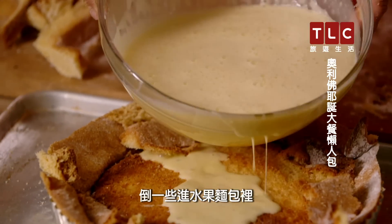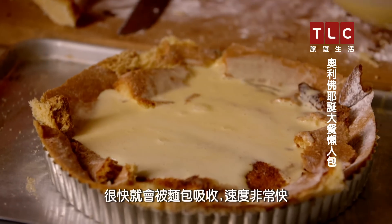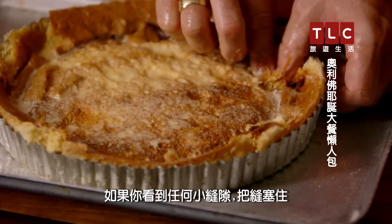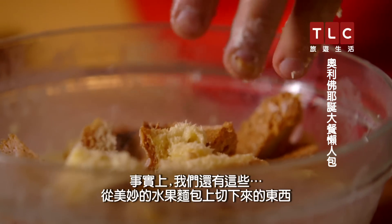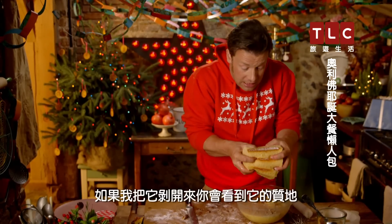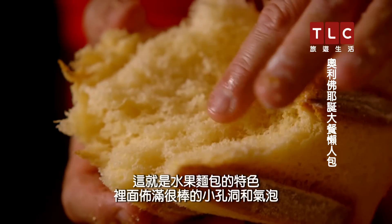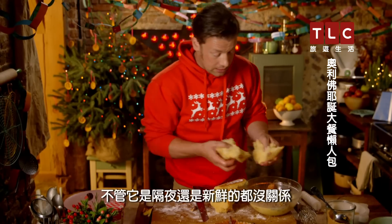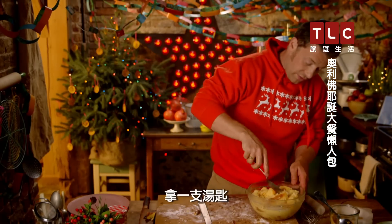Pour about a third of the custard over the panettone crust — it will get sucked up straight away, it absorbs very quickly. If you see any little gaps, plug the hole. Then with the rest of the custard, we've got all the bits that have fallen off the panettone plus some extra pieces. If you rip it open, you can see that texture — that's what panettone is all about, all those lovely little knots and bubbles. Whether it's stale or fresh, it really doesn't matter. Just break it up and get in there with a spoon.